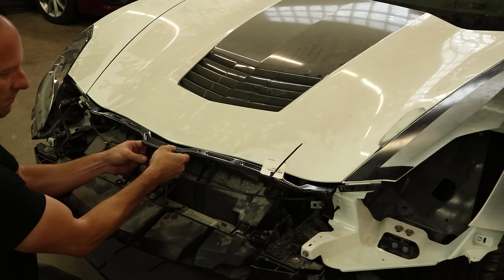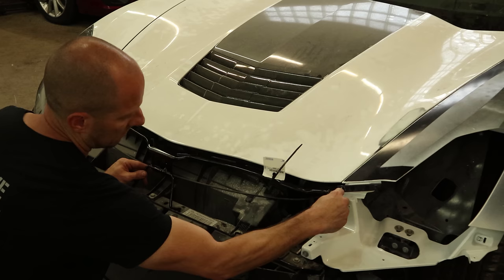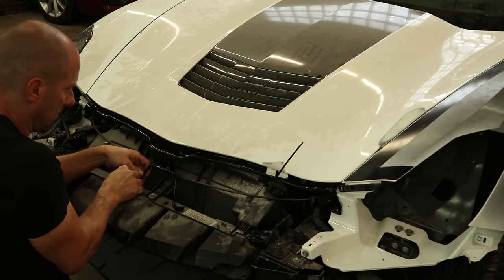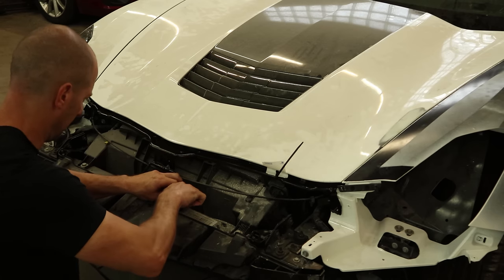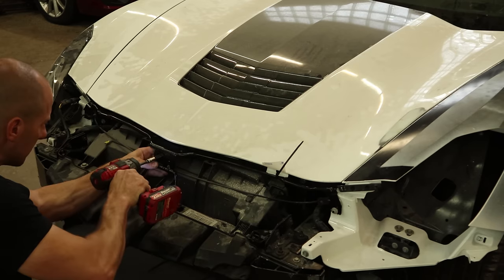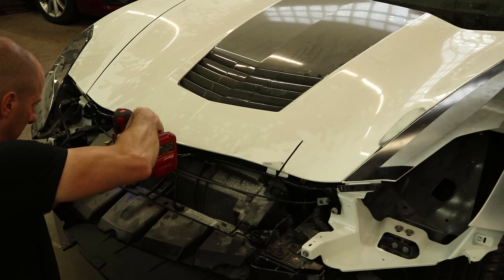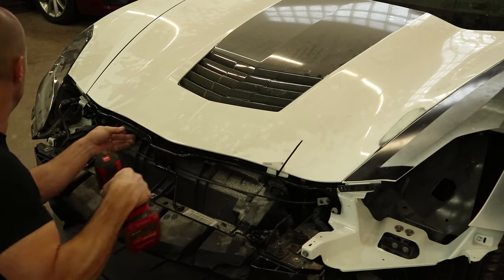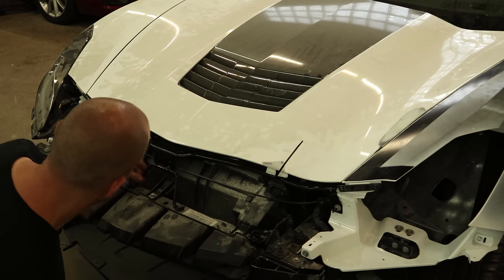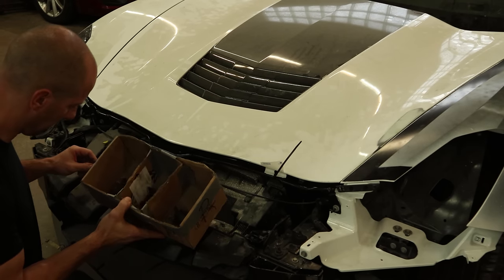So we got a new bracket. It just slides in there — there are some studs on the fenders it slides over, then it bolts to the top of the reinforcement. We clip our cables back in, bolt it to the reinforcement, and bolt it to the fender. There's no adjustment in the center, so we'll just tighten that up and dig through our magical box of parts.